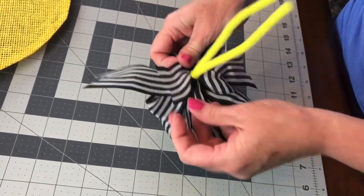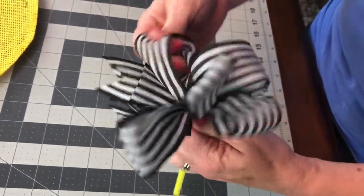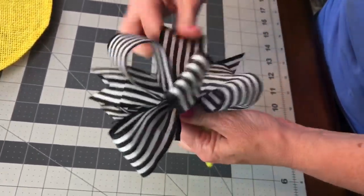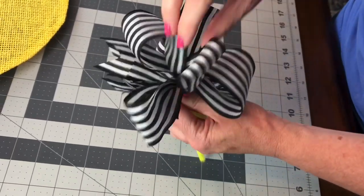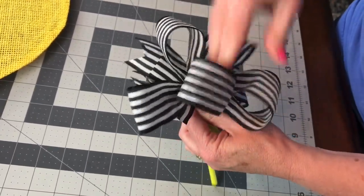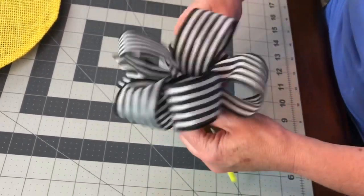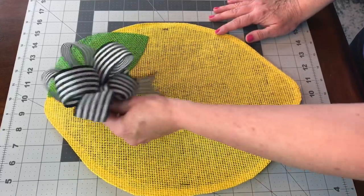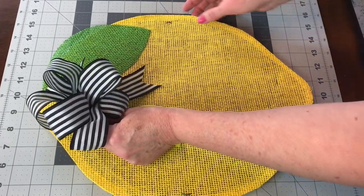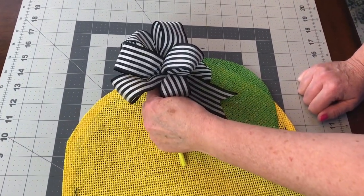Now we're ready to fluff the loops on our bow. Just kind of shape your loops — it sometimes takes a little bit to get the bow shaped just like you want. You can turn the wreath like this and place the bow here, or you can turn it like this and place the bow here. So which way do you prefer?